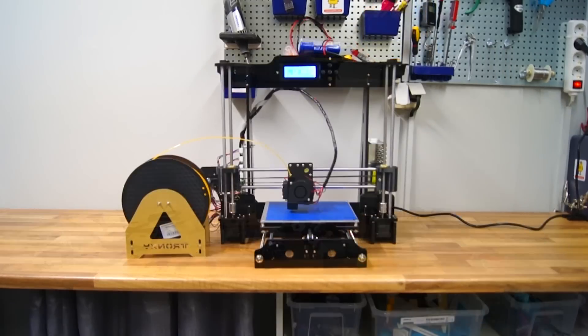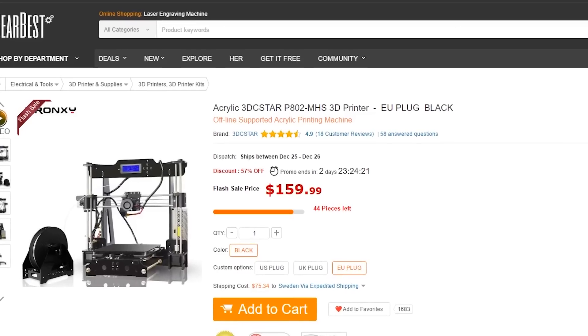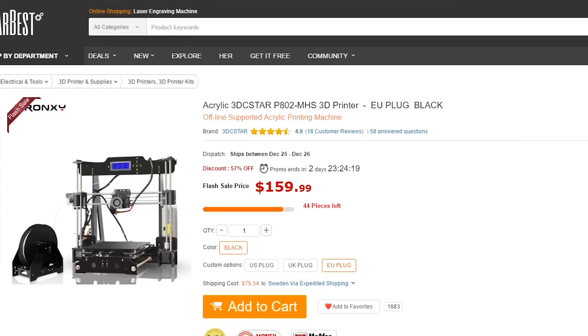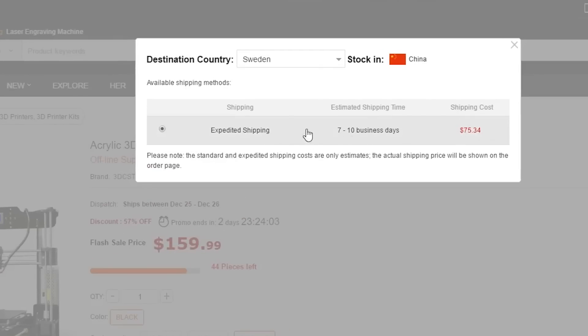Here we have one of the most inexpensive 3D printers on the market right now called the Acrylic 3DC Star, currently at $160, not including shipping which can be quite expensive depending on where you live.